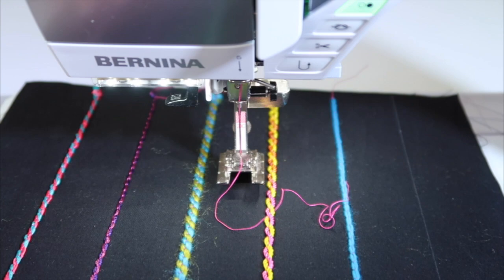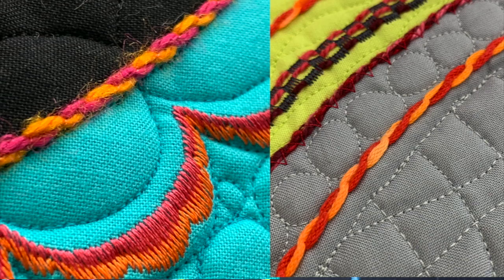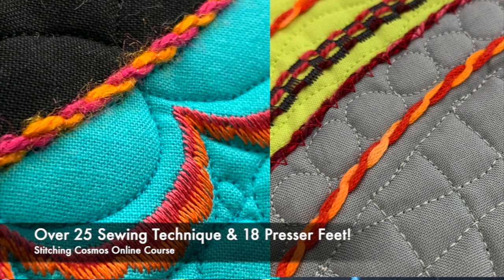Depending on the yarns you pick, you'll get different looks on your fabric. This is one of our bonus techniques in our Stitching Cosmos class, which you can check out below this YouTube video. There are ten videos you can watch for free to see what the online course is all about.